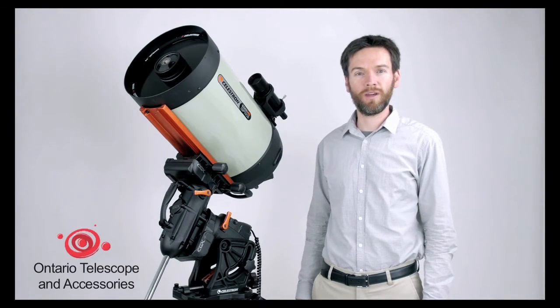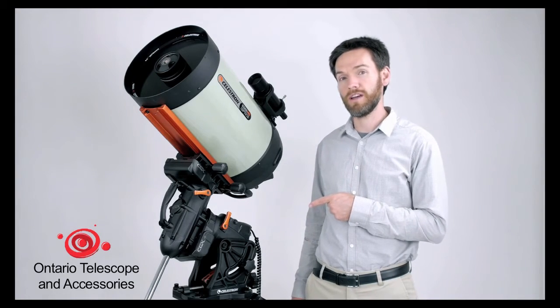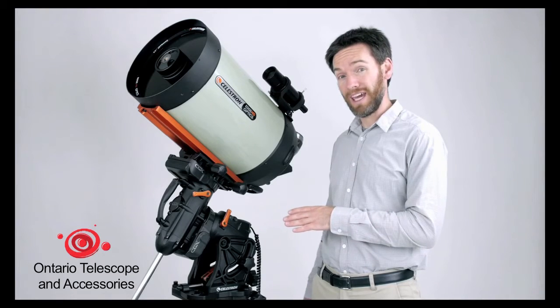Hello, I'm Brian Cogdell, Product Manager for Astronomy, and I'm here today to introduce the brand new CGX German Equatorial Mount by Celestron. It is an all-new industrial design and an all-new mechanical design.